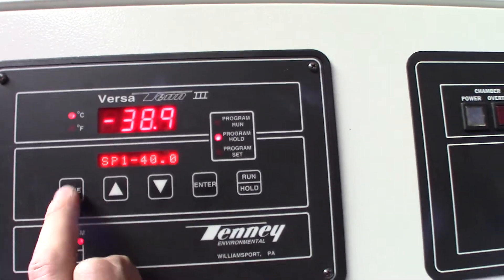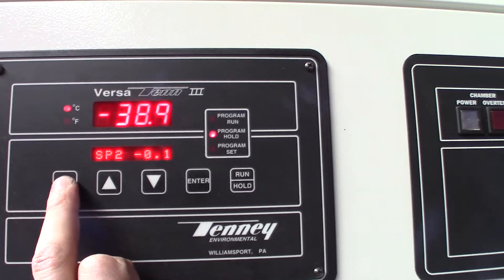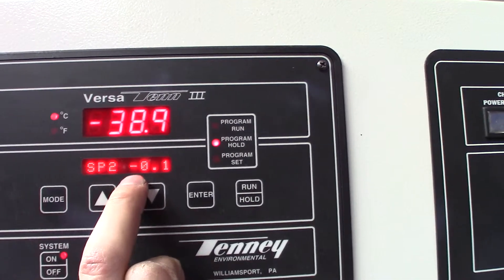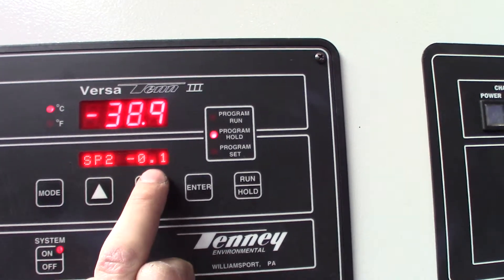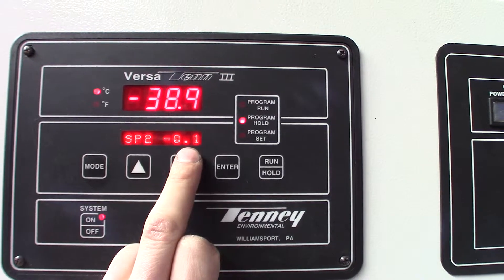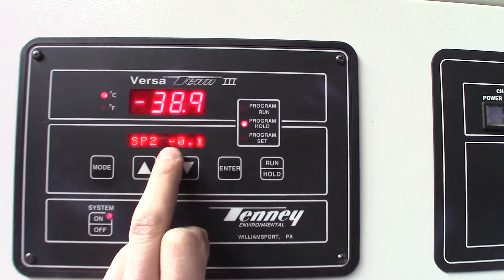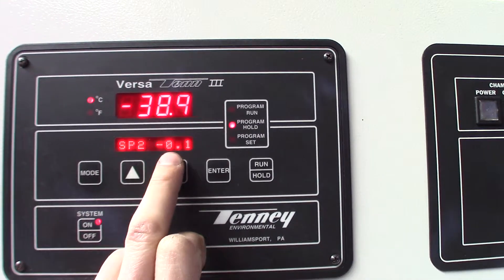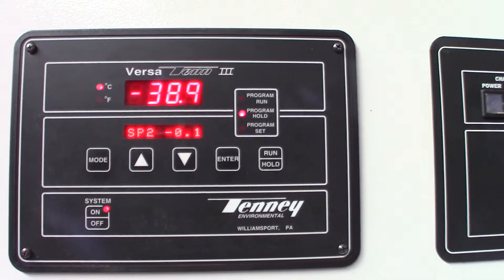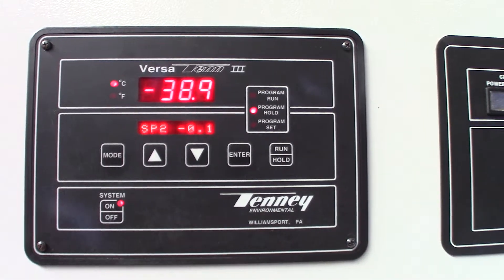You can go through the menu here. Set point two is the humidity, that's set at negative point one currently. The purpose of that setting is to turn the humidity off — as soon as this is set at negative point one, the humidity is off, as we're just running a test on the refrigeration right now.